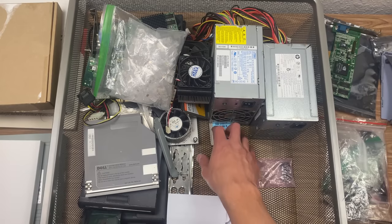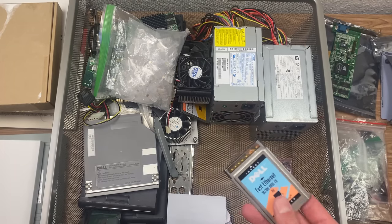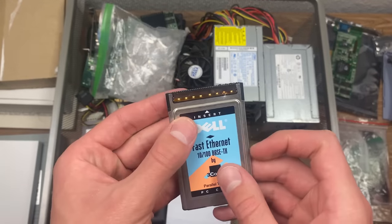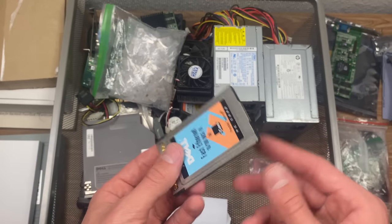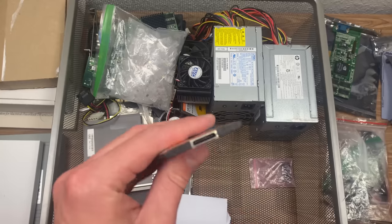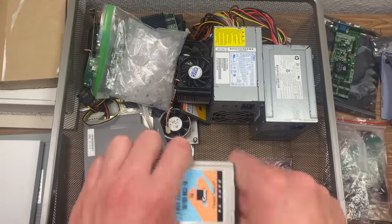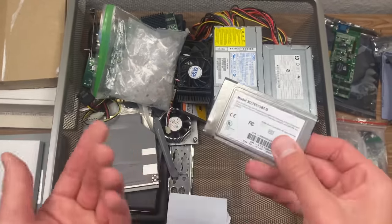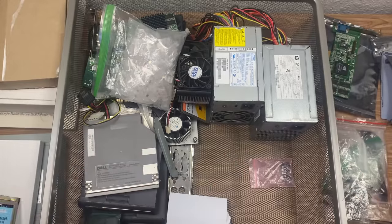Right here underneath the power supplies, unfortunately this got a little bit damaged, which is unfortunate. This came out of an old Dell laptop, but this here is not just an ethernet jack — you would need another part to use this with. But this is an ethernet card, which is pretty neat.